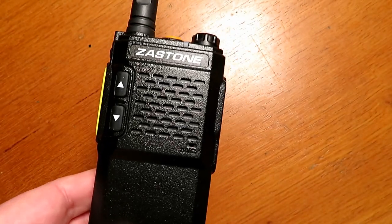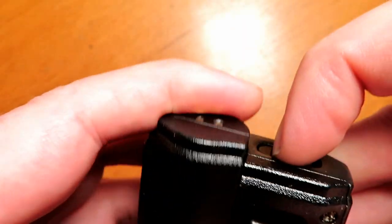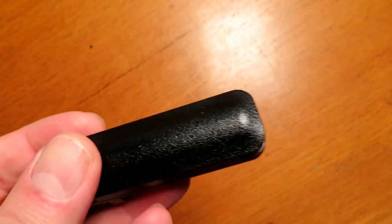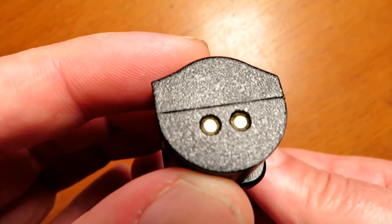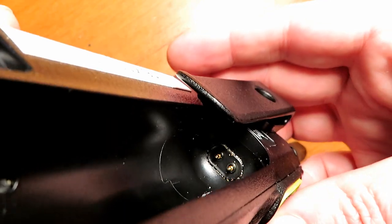Welcome back to the channel. In this episode we start with making a charger base for the Zastone V77. I really like this little cheap affordable radio but don't like fiddling around with the micro USB connector on the side, and I wanted a drop-in plug-in base I could use with the radio.